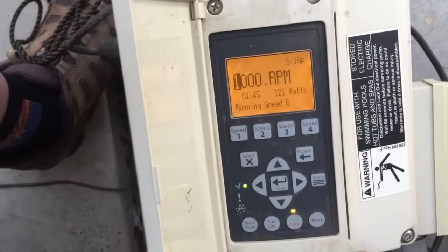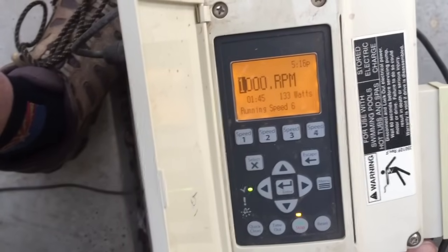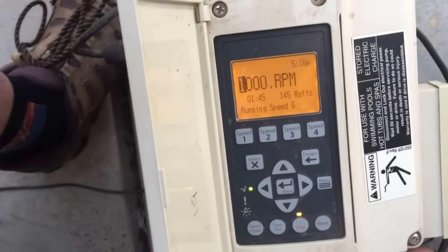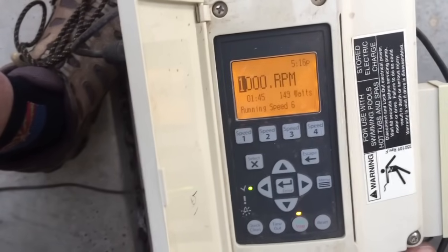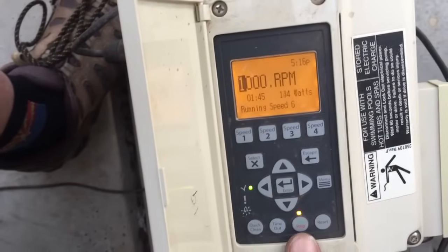The Pentair IntelliFlow is my favorite pump — it's the only one I sell and the only one I tell people to buy, even if they're not buying from me, because some pumps from other brands just don't stand up. They'll do the same job, but they're just not as reliable or as nice. I hope this video helped everybody.